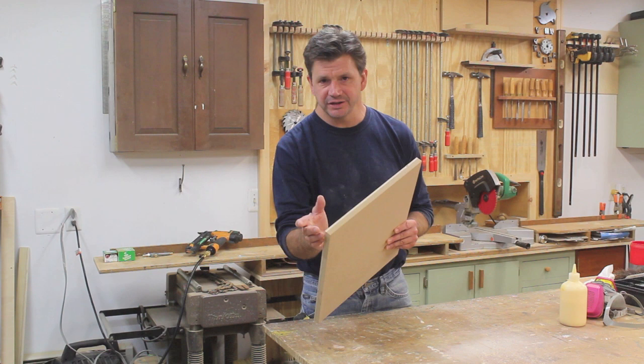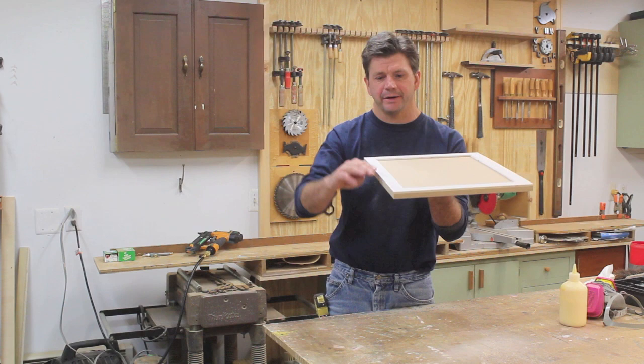Next I'll rip strips of quarter-inch plywood at 13 sixteenths and band the outside edge. This will sit a little bit above the mat, holding the glass off the mat and the artwork.